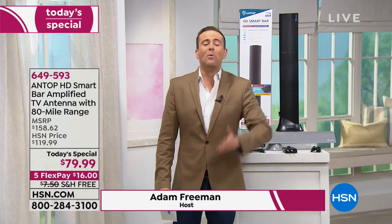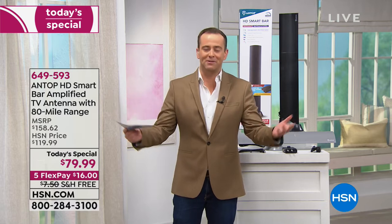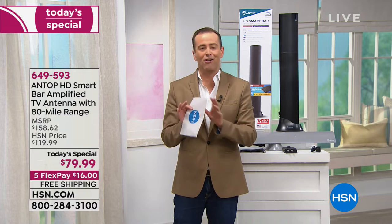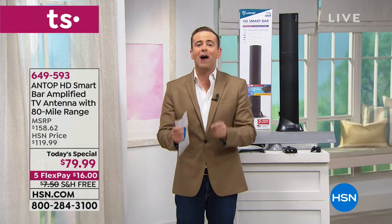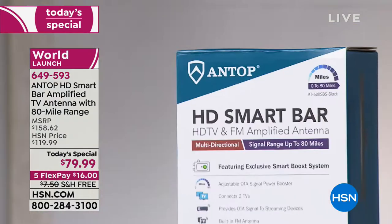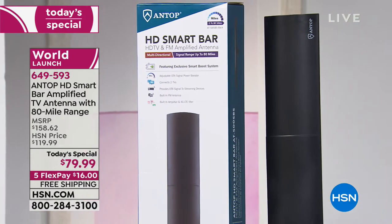I can get you free TV! We can get you free TV if you order our today's special. Over 15,000 people have said they want to do it. This is a huge opportunity today. If you could spare just 10 minutes, we're going to show you how you can cut down on your television costs, reduce maybe the number of DVRs in your home, and save a fortune every year. Here's the magic device — it's called an Antop Smart Bar. It's the world launch, not available anywhere else, and it's the most powerful item of its type. It comes in two colors.